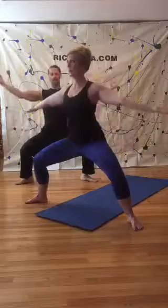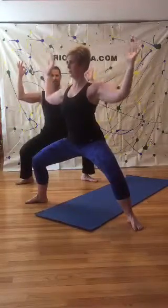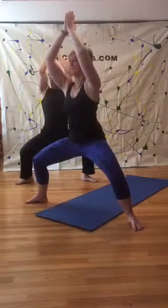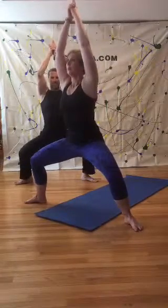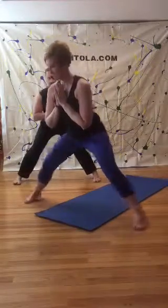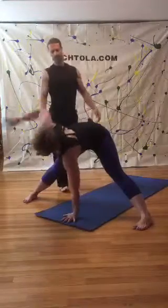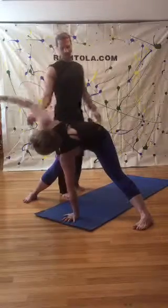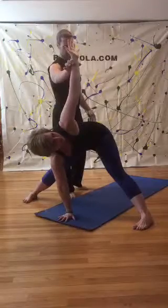Then go hands through prayer as you dive forward, pivot the heels out, straightening your legs — forward bend. Left palm to the ground, right palm up. Little side stretch here. Right palm down, left palm up. Just a little stretch here.